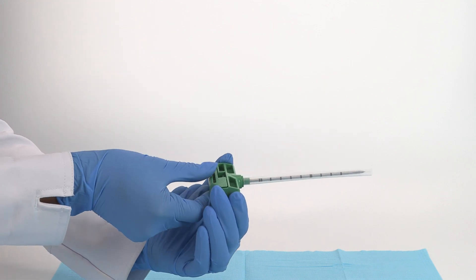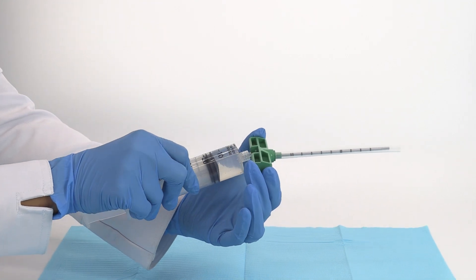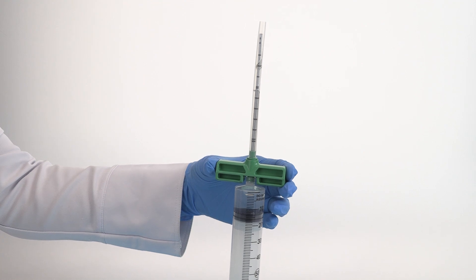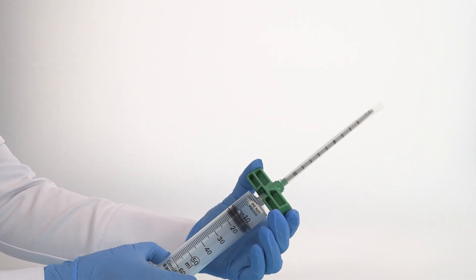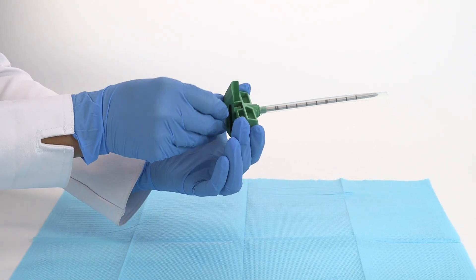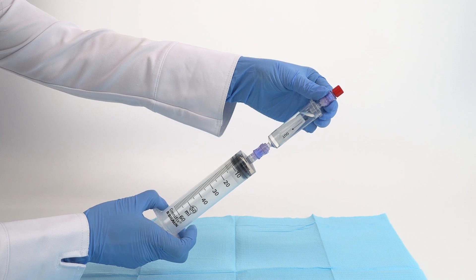Remove the stylet from the bone marrow needle and prime the needle, then reinsert the stylet. Connect the heparin syringe to the outport of the BMA filter and prime the filter by injecting and removing the anticoagulant.